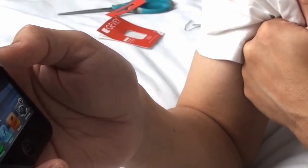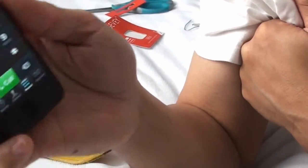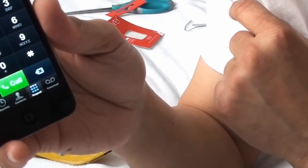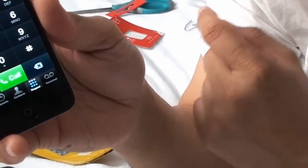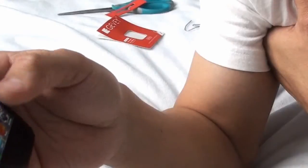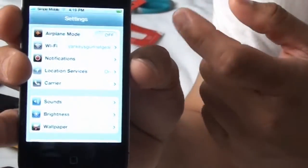When everyone is in the room, it is difficult to open the phone. When everyone is in the room, you can open the phone. Within 2 seconds the phone will be closed. When you are in the room, the phone is closed.